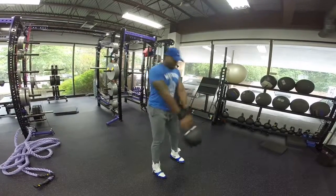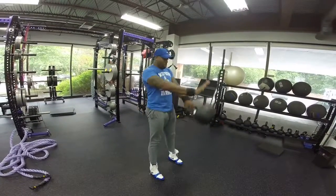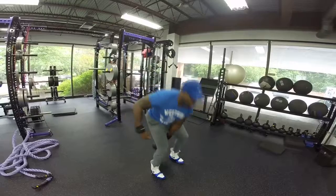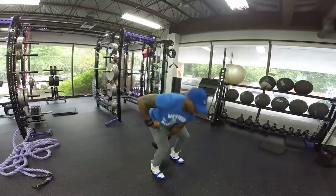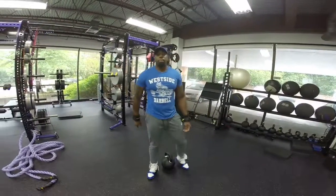Exhale at the top of the movement. We don't have to go too high up — we can stop the Kettlebell a little bit higher than where your hips are. And that's the Kettlebell Swing. Let's throw it a little bit higher.